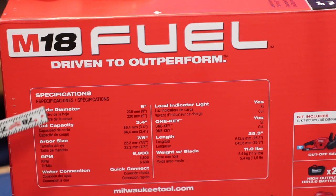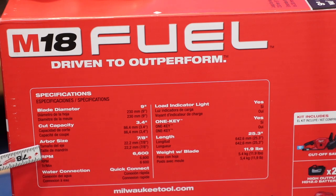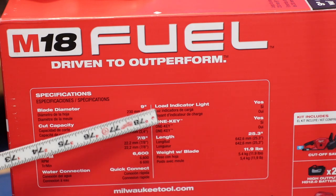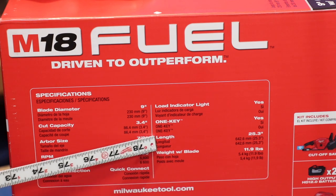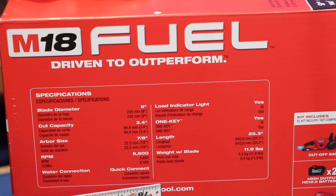I feel like there are a lot of details to cover on the 9-inch cutoff saw and the Switch Tank, so let's take a quick look at the box specs. Nine-inch blade diameter, 3.4-inch cut capacity, arbor size 7/8 inch, RPM 6600. It has a load indicator light that turns orange when you start pushing too hard. It's equipped with One Key. The length is 25.3 inches and the weight with the blade is 11.9 pounds.